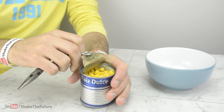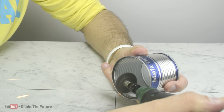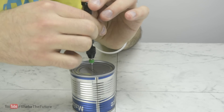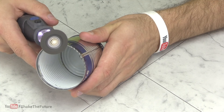After opening and emptying the can, I cut off the inner rim. Then I drilled a hole in the center of the can, and then I cut the teeth.